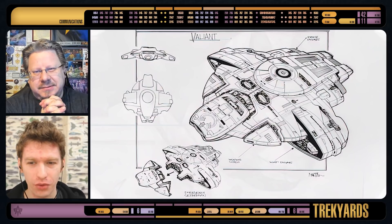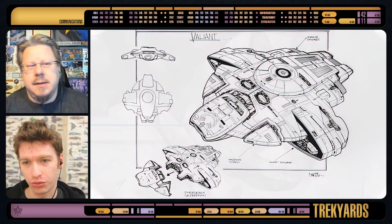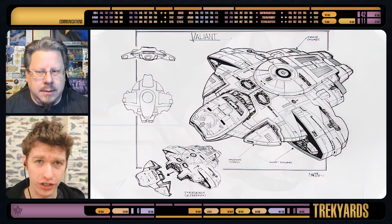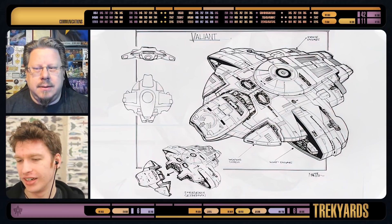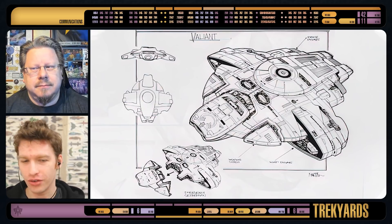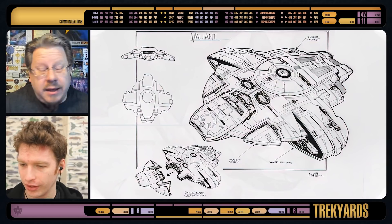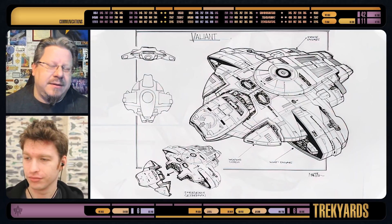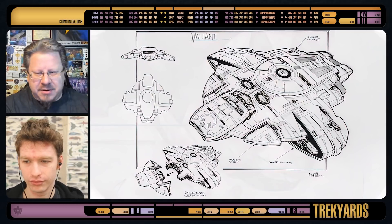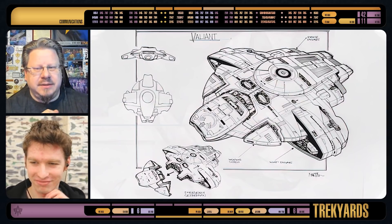Defiant, obviously, Jim Martin went through many stages of the process. You can see two other episodes where we looked at the Defiant in very different forms. Now we're getting into the more familiar forms of the Defiant. It's still in the Valiant stage, where it got swapped to Defiant at the last minute. Because, you know, Voyager, Valiant - no double V.